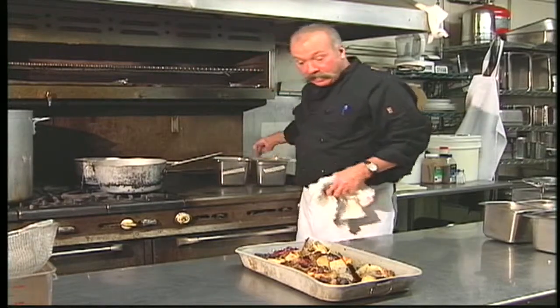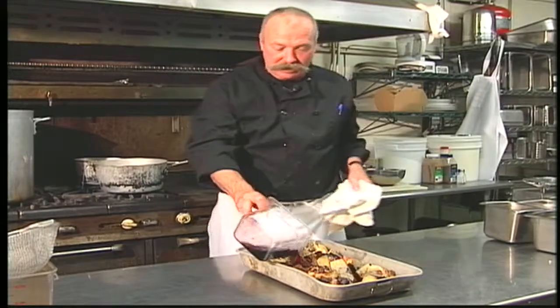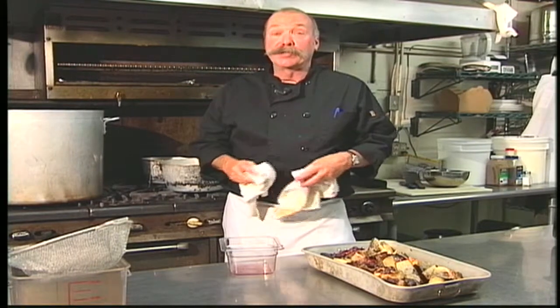Then we take some red wine and deglaze so we can get all the fond off the bottom of the pan, which are the golden bits, and add the flavor to the veal stock. Then we'll go into a pot of water with it, bring it to a boil, then let it simmer for about a day and a half — and that's our veal stock.